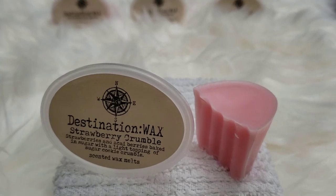Strawberry Crumble — strawberries and acai berries baked in sugar with a light topping of sugar cookie crumbles. I really like strawberry scents and this is very very nice. It's more of a bakery strawberry, not a fresh-picked strawberry, because of all the other notes. I don't get too much acai yet, but I get the sugar cookie crumbles — that pie crust quality. It's a bakery scent, not just a strawberry scent alone. I might pick up a few more scent shots of this — it's nice.